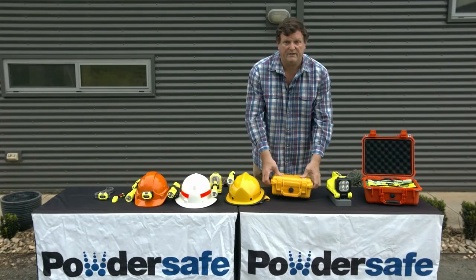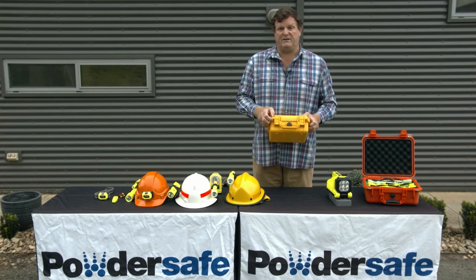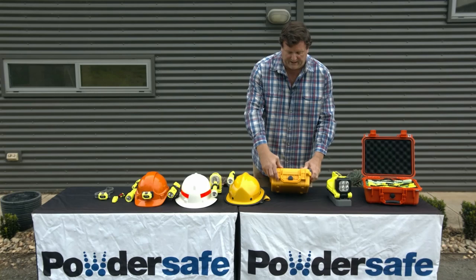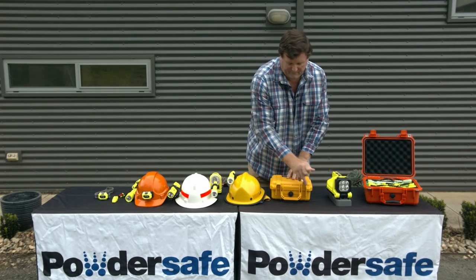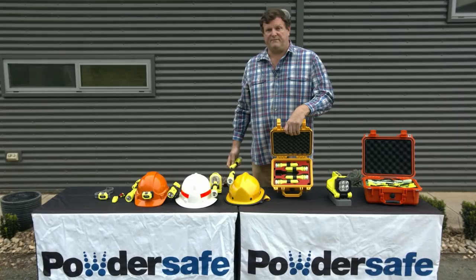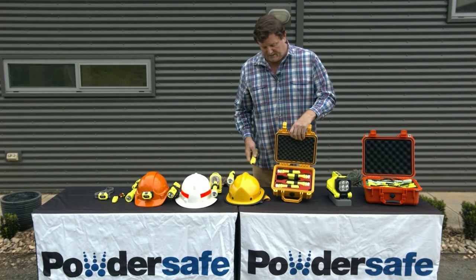Once you know you've got your five torches in there, you can close and lock the case. You can in fact put a security tile into it so that you know the torches have all been inspected and are all good to go. And of course, if one of the torches is missing from the case, it's going to be extremely obvious by the gap within the case.